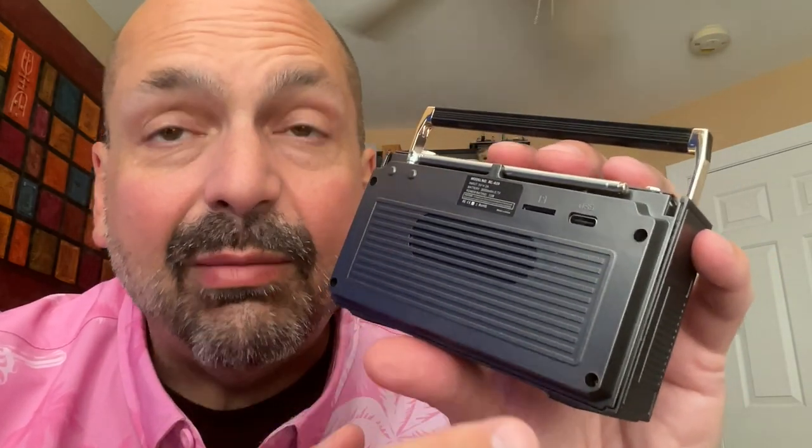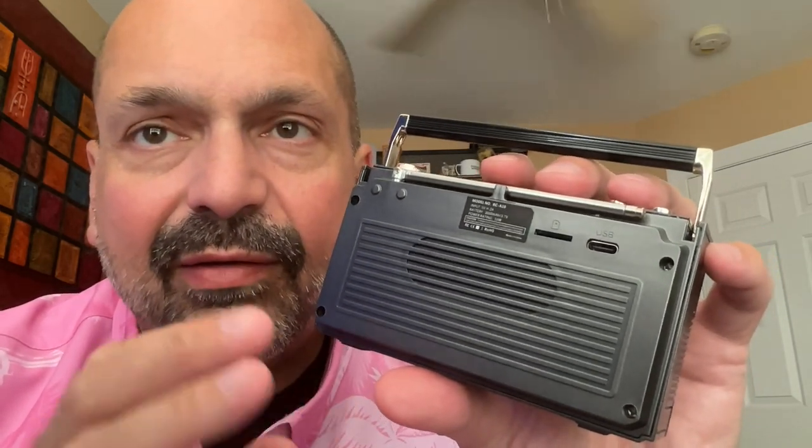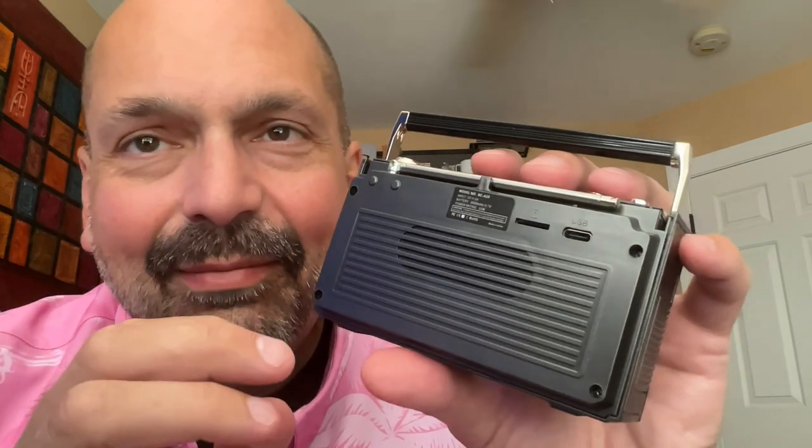On the back, we have something that might be a passive radiator, but I'm not exactly sure. It is definitely vented — it might just be a bass port, but there's not a tremendous amount of bass here, so maybe, maybe not.